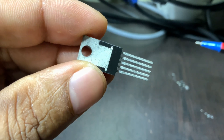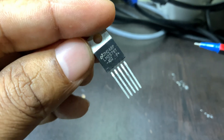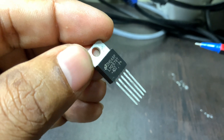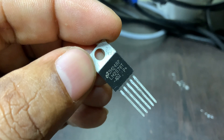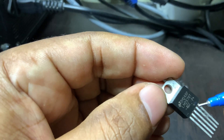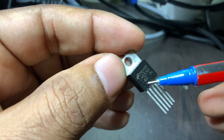What makes the LM2576 particularly useful is its efficiency and ease of use. Unlike traditional linear regulators, which waste energy by turning excess voltage into heat, the LM2576 uses a high-frequency switching method at 52 kHz to convert power more efficiently. This means it generates less heat and can operate with smaller and cheaper external components, like inductors and capacitors.